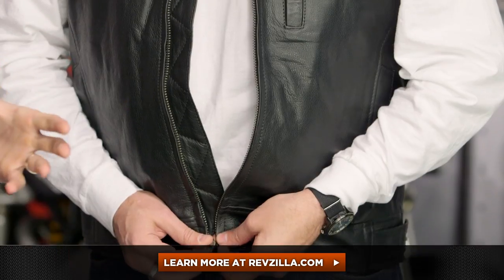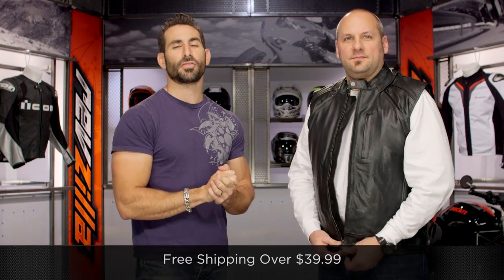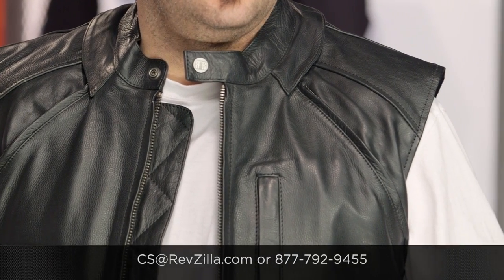The next step in your journey is to click right here. Read other rider reviews of the River Road Mortar Jacket at RevZilla.com. You don't have to take my word for it. As always, we're going to ship for free over $39, and if you want to talk to a gear geek, see us at RevZilla.com or call 877-792-9455. Thanks for watching our detailed breakdown. Remember, subscribe to us at RevZilla TV. I'm Anthony — we'll see you next time.